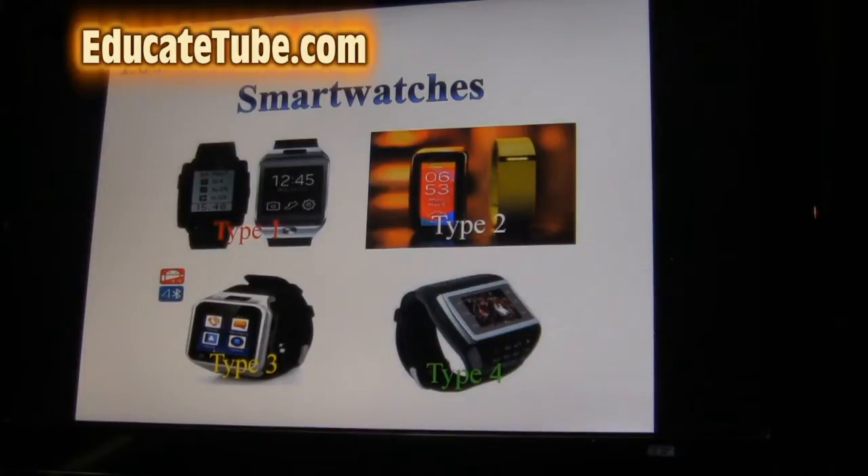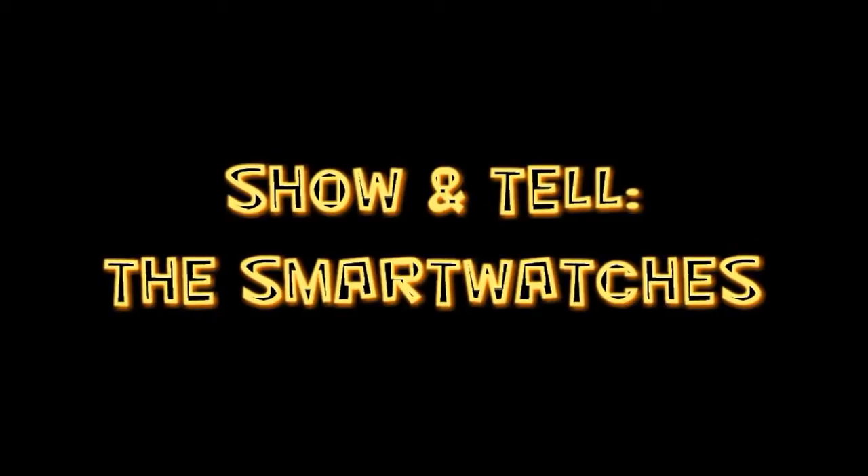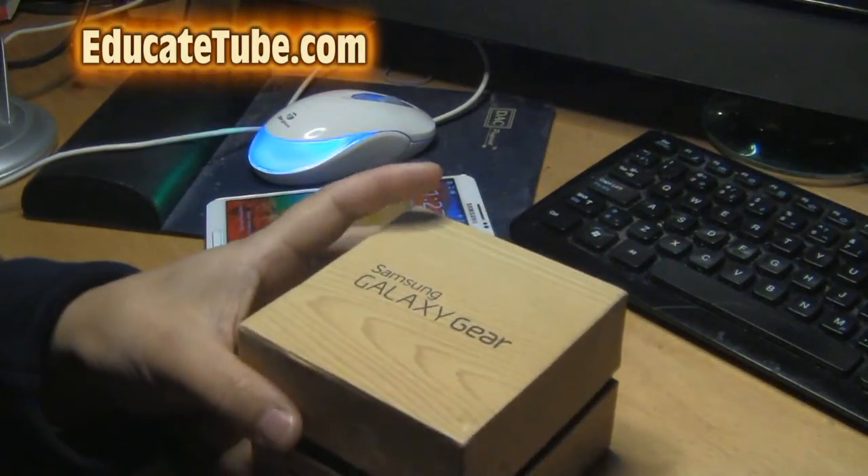Let me show you now the devices. Okay, let's look at Type 1. This is the Samsung Gear 1.